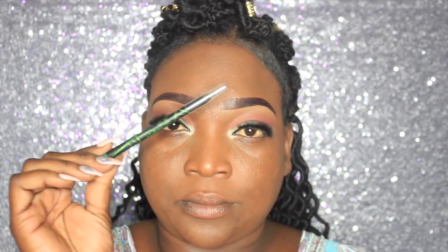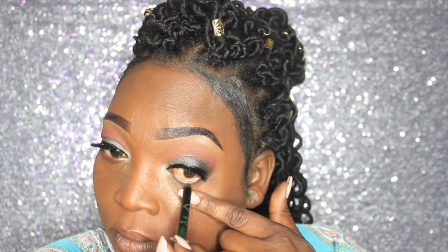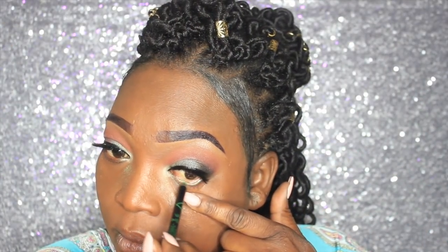Now I'm going to take this LA Girl pencil called Limelight, along with some mascara. I'm going to place the pencil on the waterline and use the mascara to blend my real lashes with the falsies.